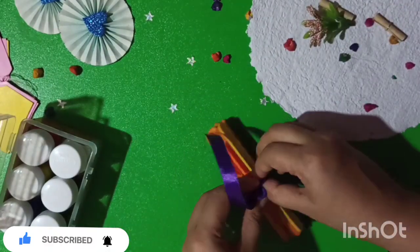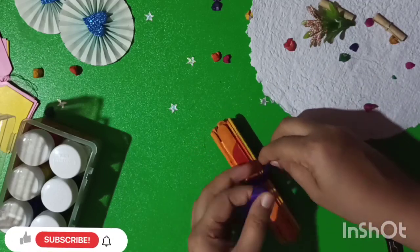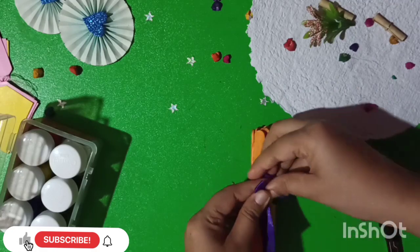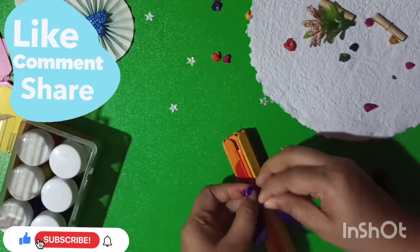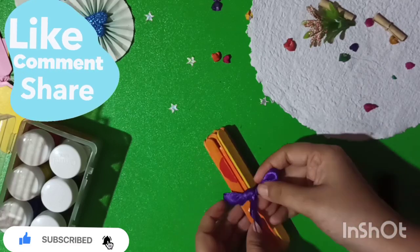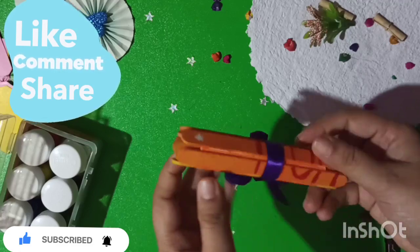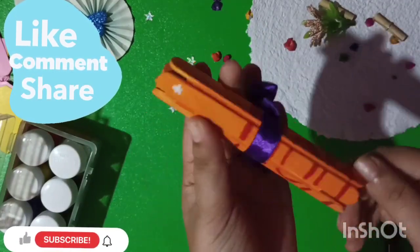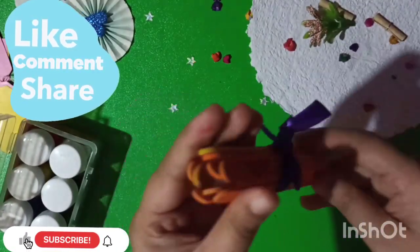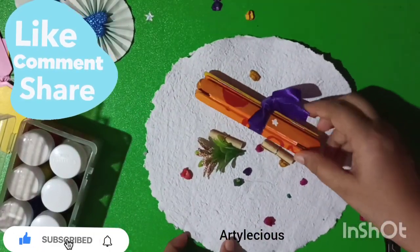If you want to give a cute gift to your friends, we can show you how. If you want to subscribe to our channel, please do so. We will see you in the next video.